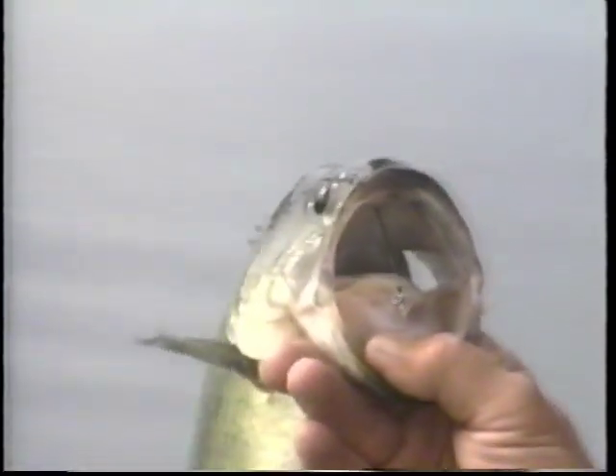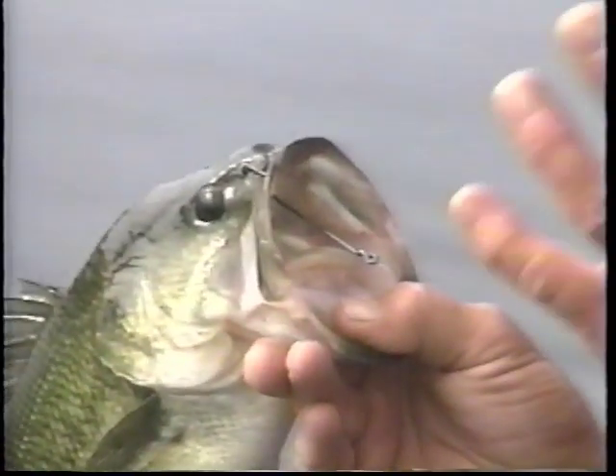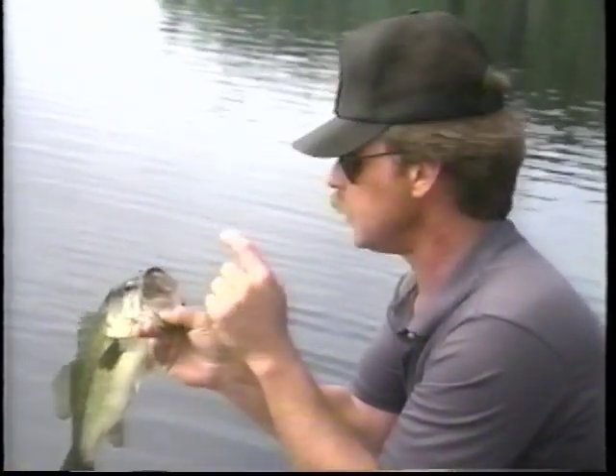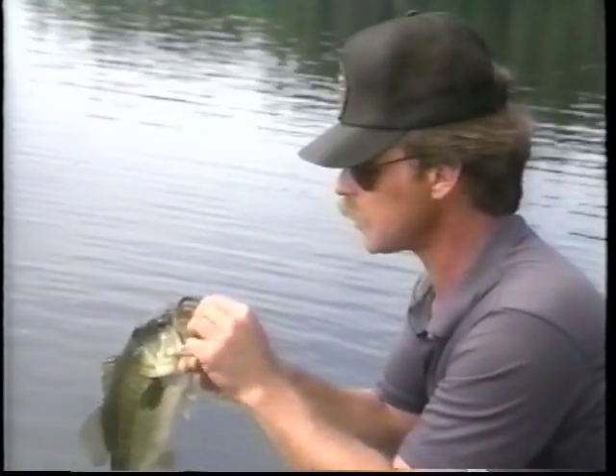You can see the hook is buried in the roof of his mouth. That has a lot to do with the way this lure is rigged and the fact that it's Tex-posed. When the fish bites on this lure, it does the same thing as it does in the water — it kind of settles in his mouth with the hook point riding up. And 90% of your fish will be hooked in the roof, which is probably the best place to hook a bass.